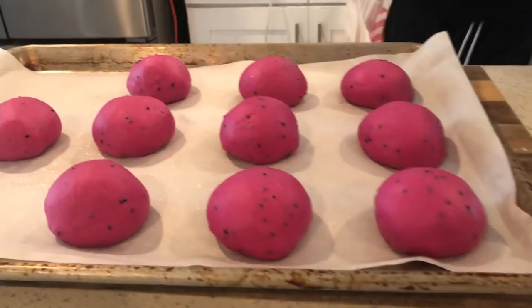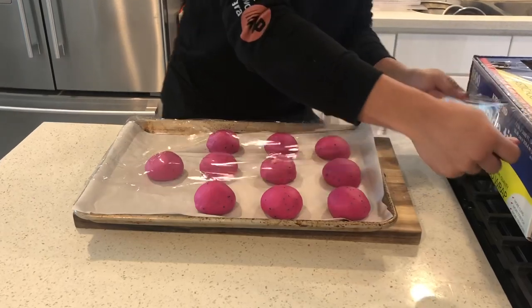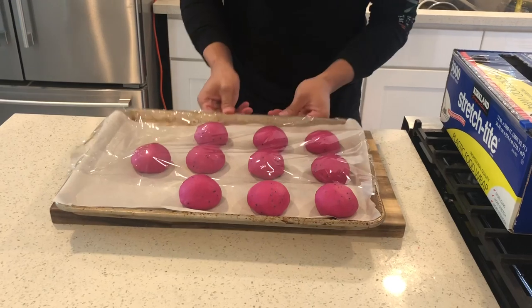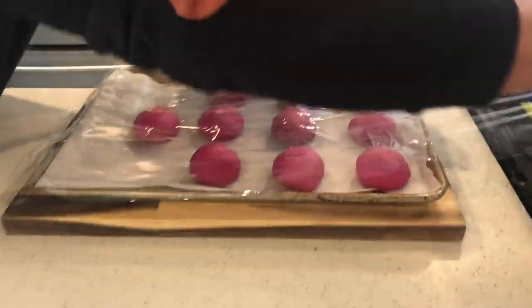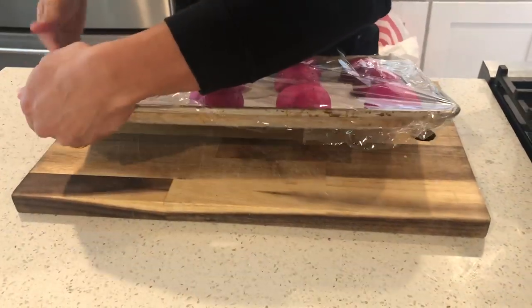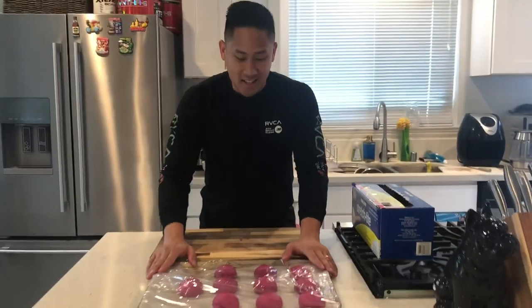You're gonna want to cover the dough so it doesn't dry out — keep it as moist as possible. I have some saran wrap here and I'm gonna make sure we wrap it with no holes that let air in, because you don't want to accidentally dehydrate your dough that you've been working so hard on. Once they're nice and ready, we're gonna be ready to bake.